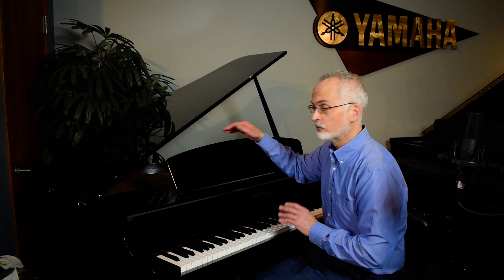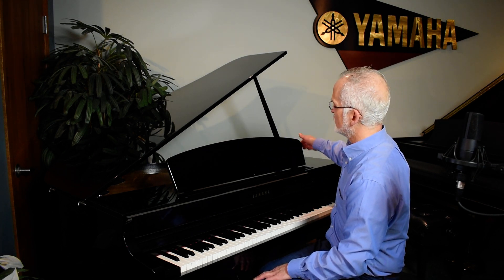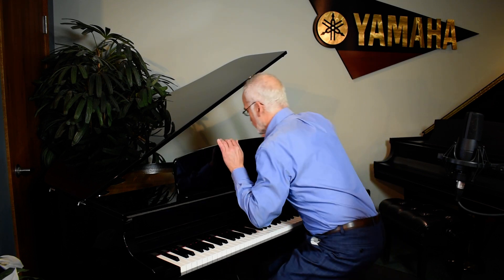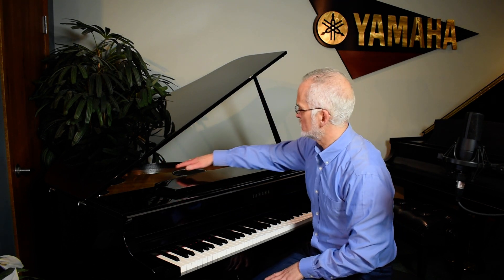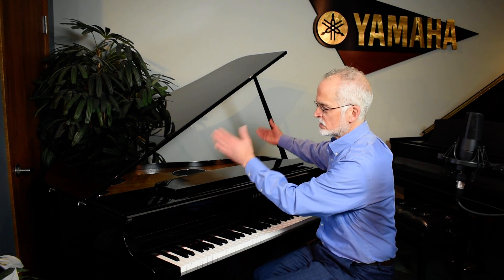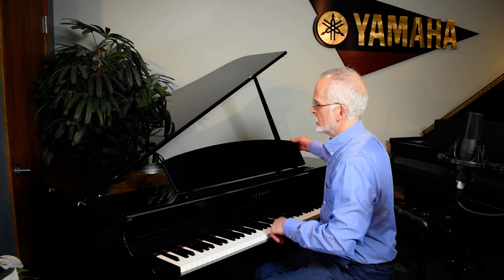It's just a little bit over four feet long. As you can see, a lovely, elegant, high polish finish, a grand lid top with a lid prop. And if I were to move the music rack down, you can see that there is a spruce soundboard with a speaker placement — both presence speakers up and presence speakers down.